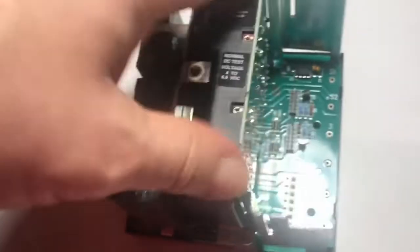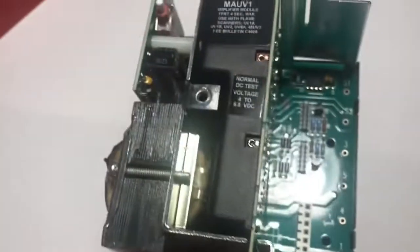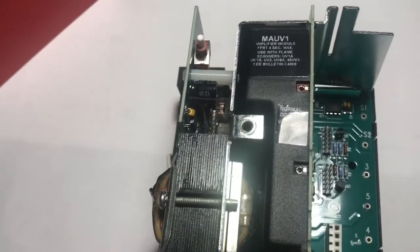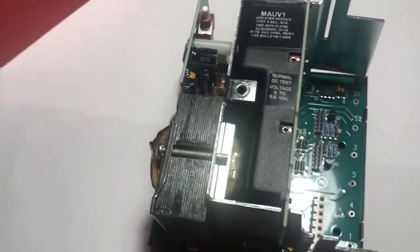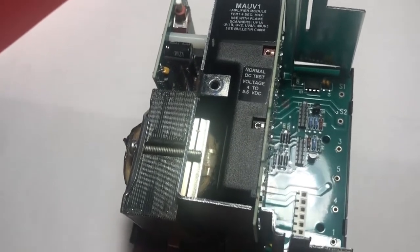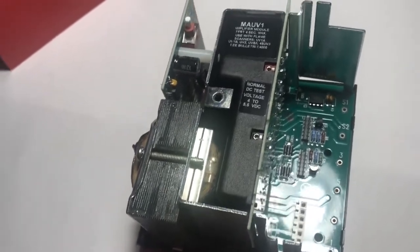You push it gently into the bottom and that's installing your FireEye amplifier. Now we also need a FireEye programmer module.